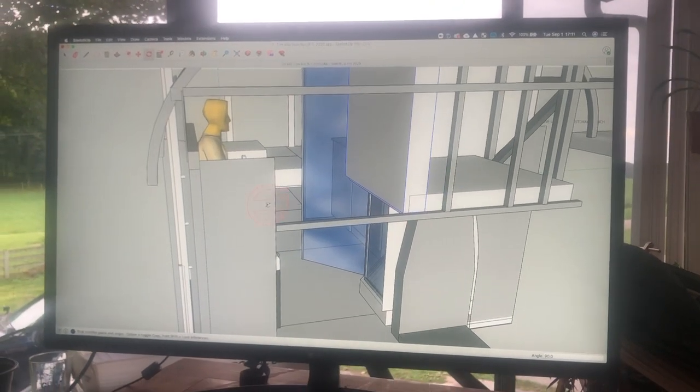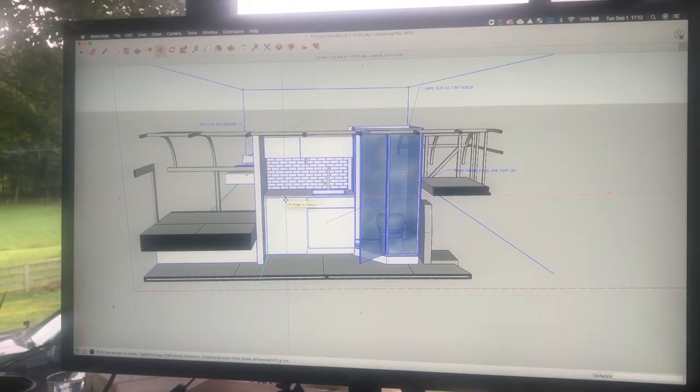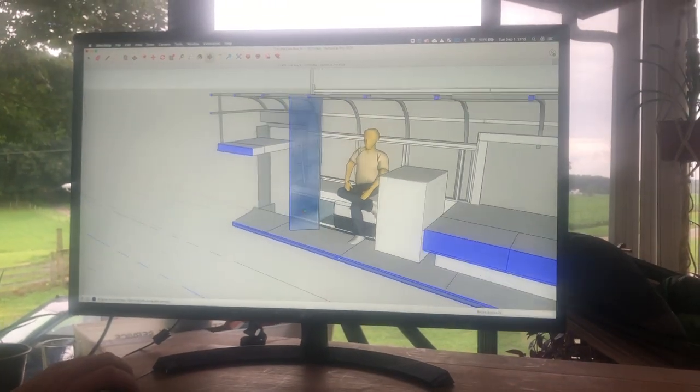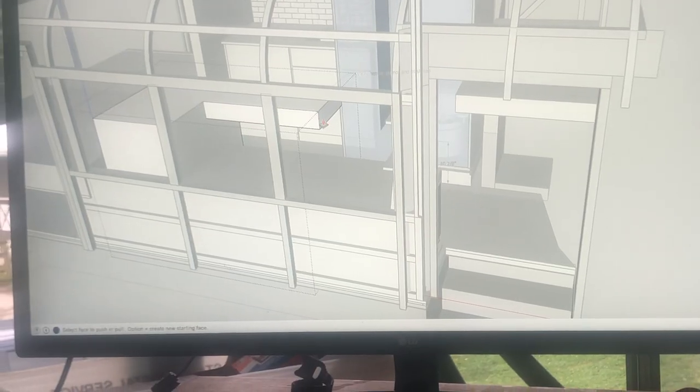We went to the professionals. It so happens that the owner of the tiny house we are living in runs a tiny living consulting company. They have converted several vans, but our school bus will be their first bus conversion. Needless to say, all of us are really excited.